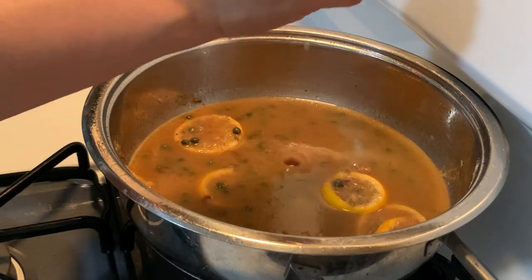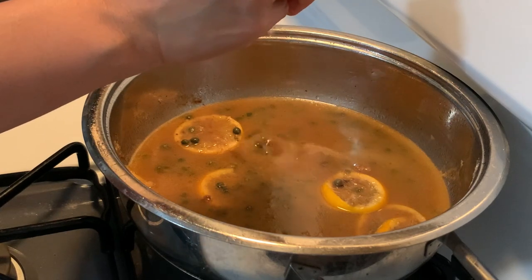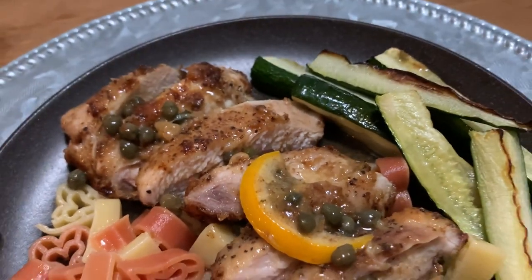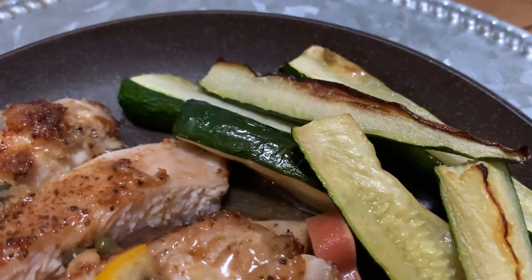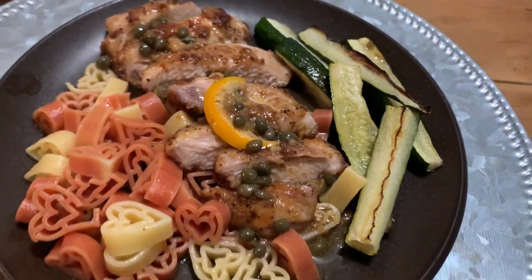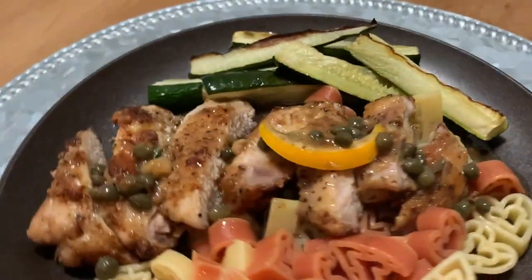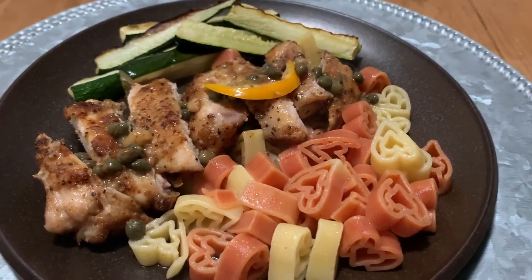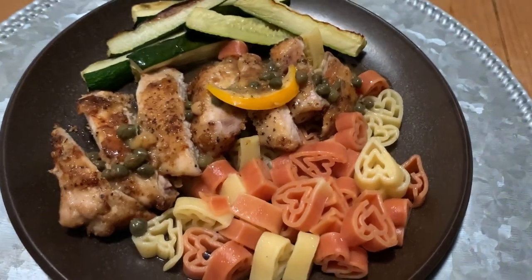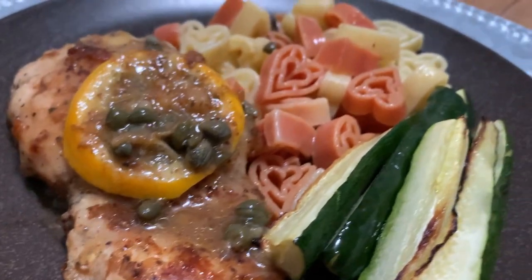I decided it needed just a little bit more lemon — probably about a third of a lemon squeezed in. And that is the finished dinner. I sliced up the chicken and served it with heart-shaped pasta from Aldi, some roasted zucchini, and it was just so good. Even though there's a lot of butter, it's quote-unquote light because it's not a creamy sauce. I tossed a bit of that sauce in the pasta as well, so it's nicely flavored in addition to being cooked in salted water.